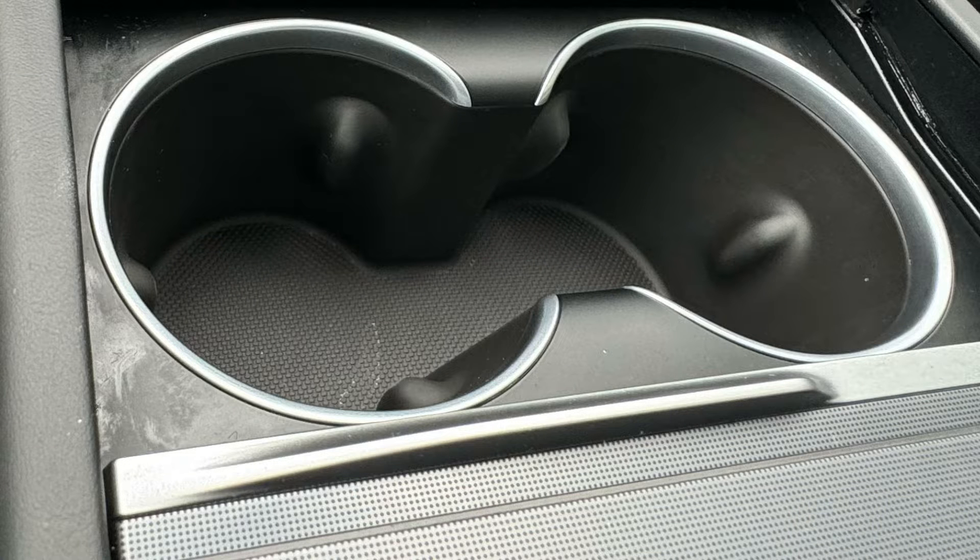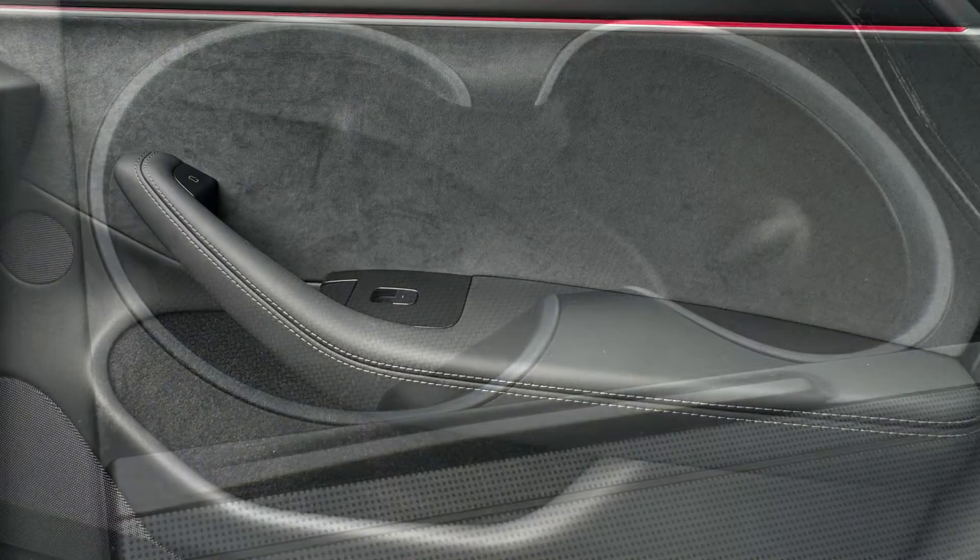They've improved the cup holder design — now it deforms to hold your cup. There's still no liner in the bottom so it's going to get dirty, but it's a big improvement over the old design where the cup would flop around.